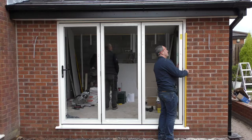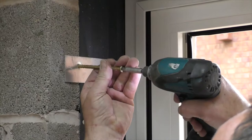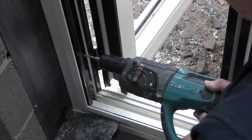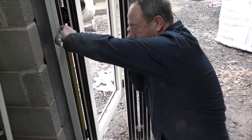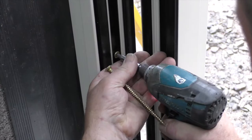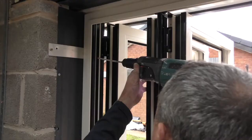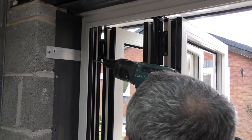To position the bifold, ensure the top and bottom remain both plumb and square over the complete length. If using straps, fix in place. Place a minimum of 4 frame fixing screws either side through the thermal brake. The first fixing should be placed 150mm above the bottom corner. Even out the fixings, approximately 600mm apart with twice as many at the top.